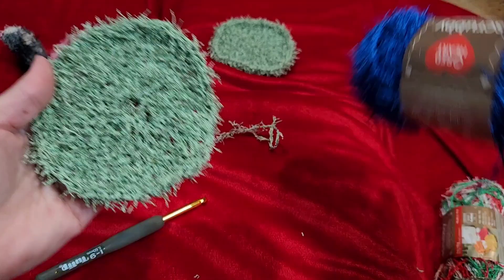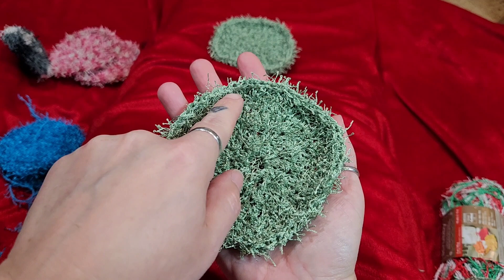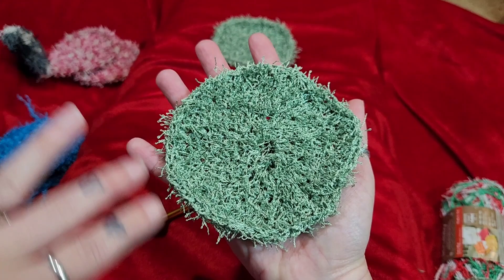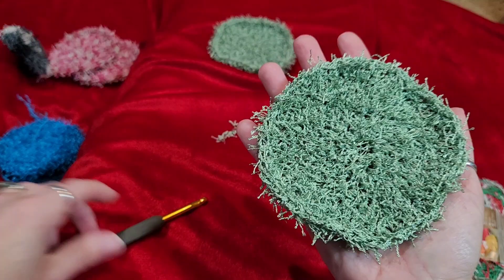If you want to make a bigger scrubby, follow the same steps of increasing. On the sixth round you would do an increase and then multiples of six — increase in one stitch and then four half double crochets — multiples of six to get you to sixty. That keeps the evenness going; you've got to increase at a good rate to have it stay flat and not get wavy.